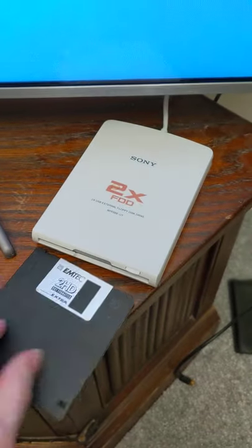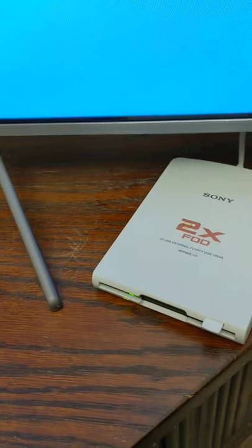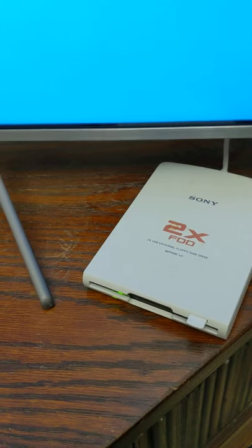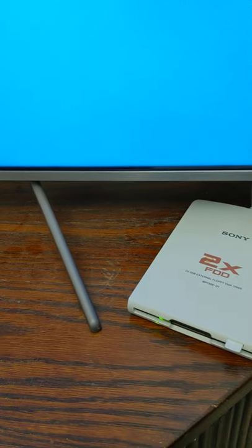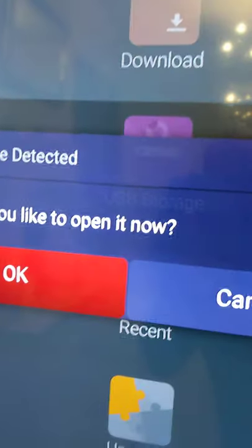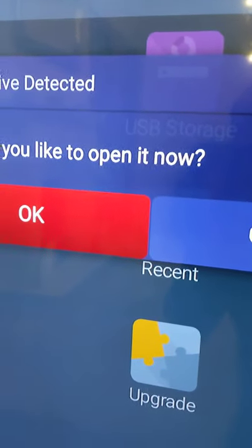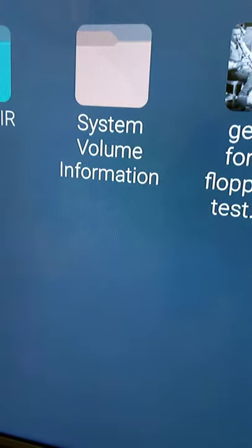Right guys, we've got a crazy experiment for you. We've got a floppy disk drive connected to this Android Smart TV. You can see it's loading — we've got a message on the TV that it's detected the floppy disk drive. We don't want to open it. Let's try and play a video.